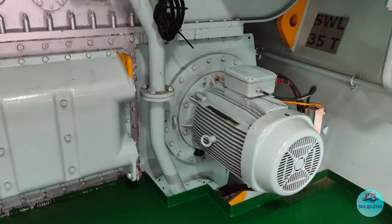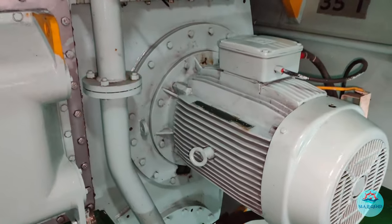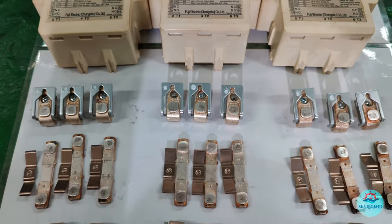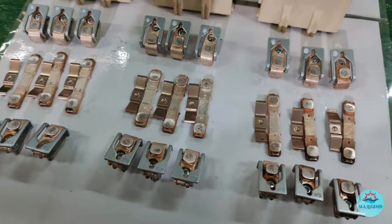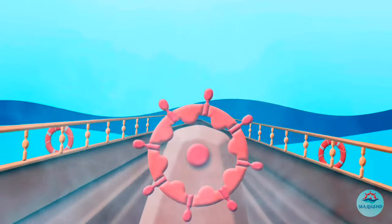I'll describe the maintenance job to be performed on the contactors of the auxiliary blowers, which is one of the vital factors for low load running of the engines. So friends, let's get started.